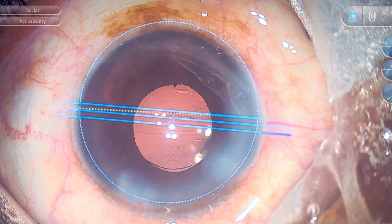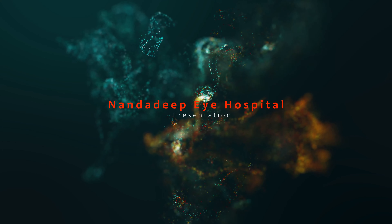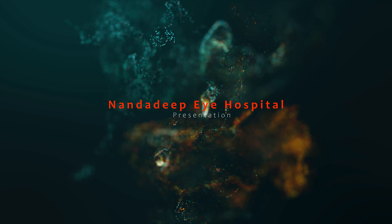So these were a few tips I would like to share in the case of small pupil and Lucidis IOL. Thank you.